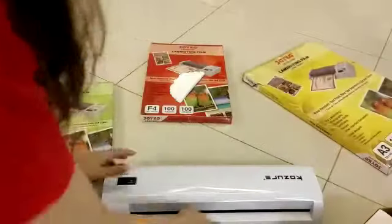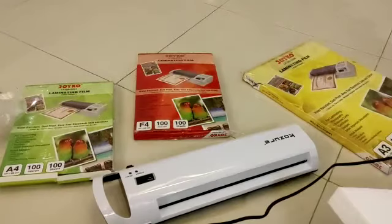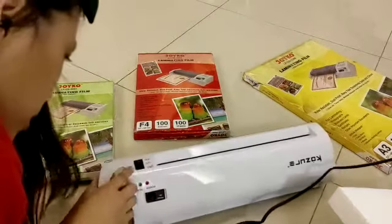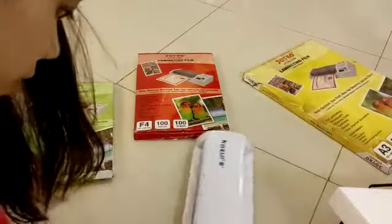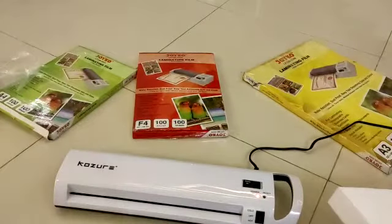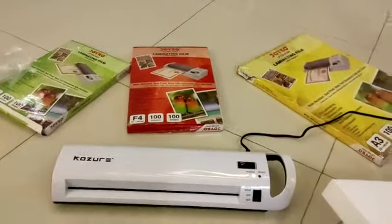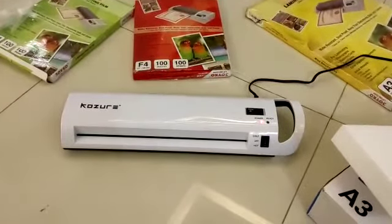And then we need to plug it in. We'll turn this on first — press this one over here. We'll wait for it until it turns green.